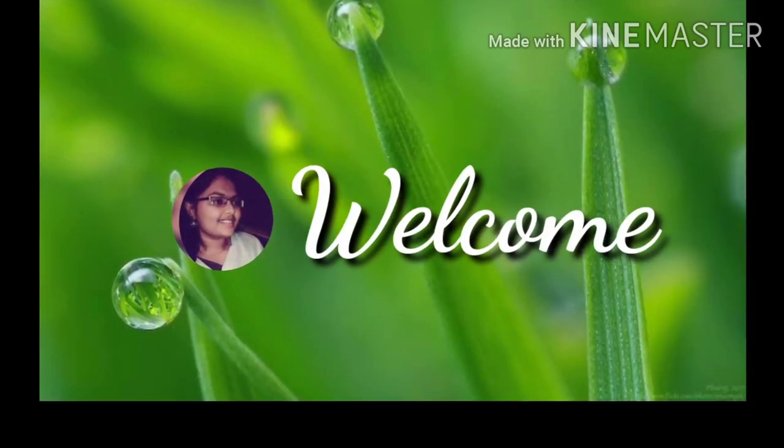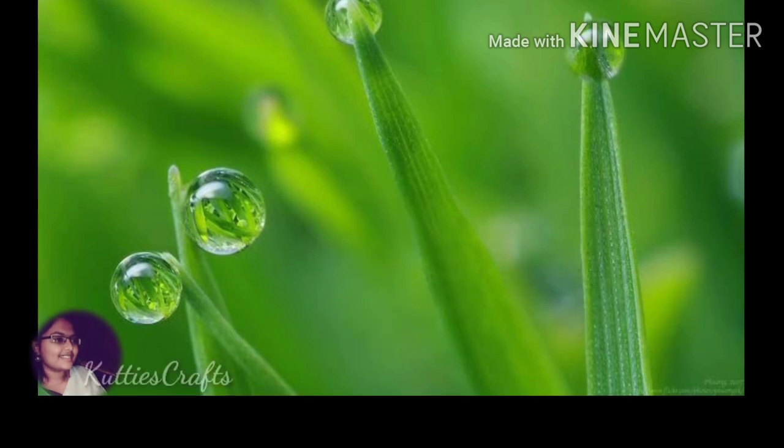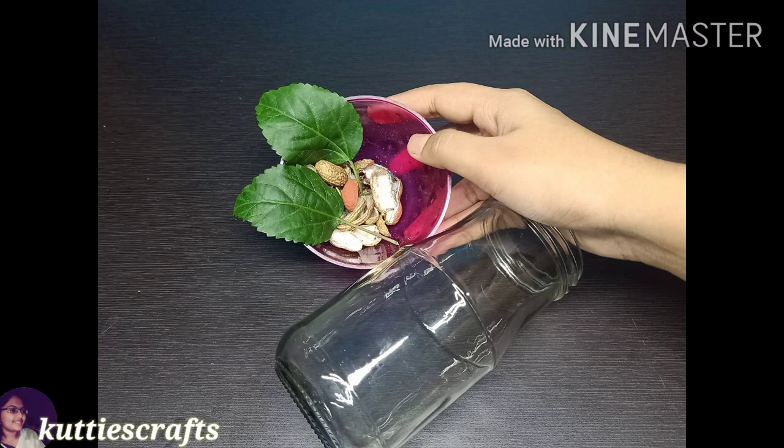Hi Goodies and Friends! Welcome to my channel. Thank you for choosing my video. This is a craft channel where we will make easy crafts.